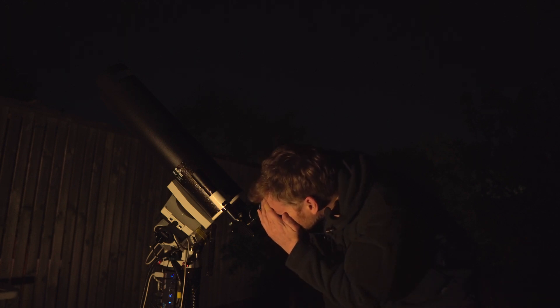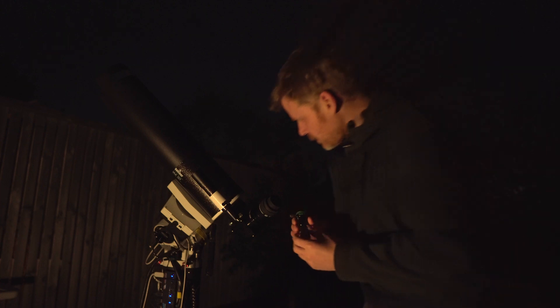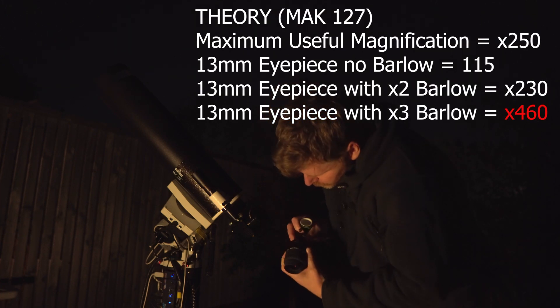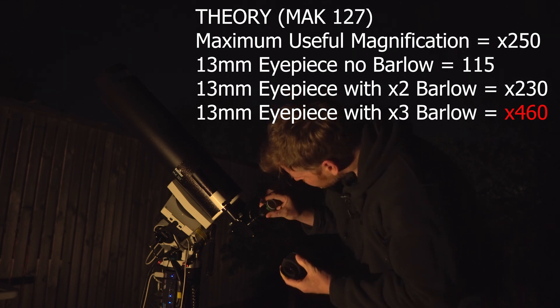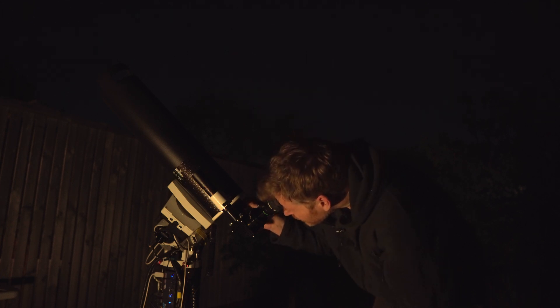Okay, that looks nice. Let's try it with the 2x Barlow. Let's see how we're looking. That still looks really nice and sharp. Nice — I can see a couple of the moons there.